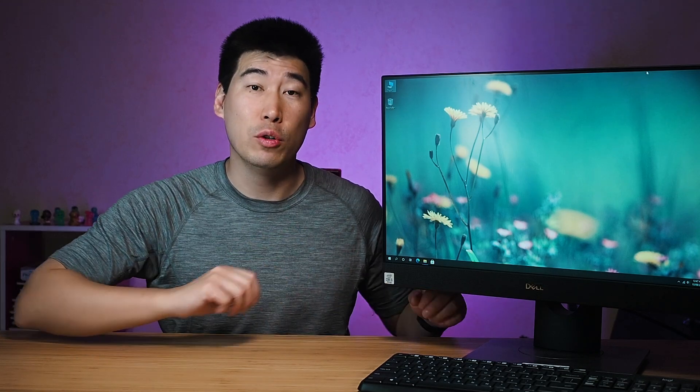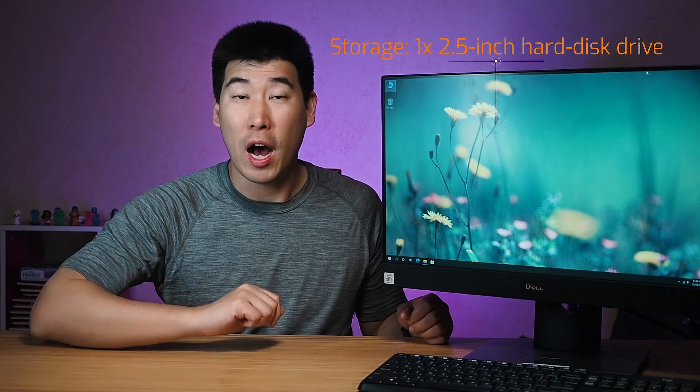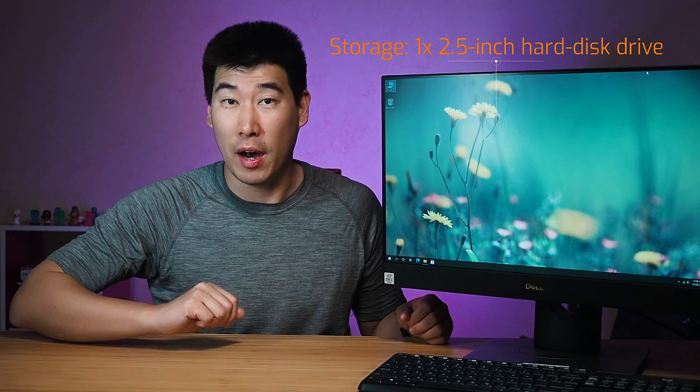First off we'll start with what this computer can be configured with. Processor-wise, it's using the 10th generation Intel Core — you can configure these with anywhere between an i3, an i5, an i7, and also an i9. RAM-wise, it goes up to a maximum capacity of 64 gigs using two DIMM slots. For storage, it has space for two M.2 slot SSD hard drives as well as a 2.5-inch hard drive. For graphics, it has Intel integrated graphics but you can opt in for an NVIDIA GeForce GTX 1650 discrete graphics.